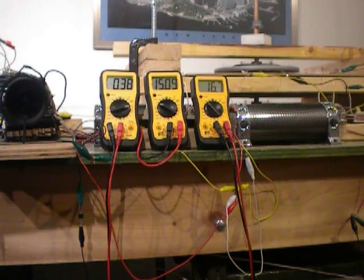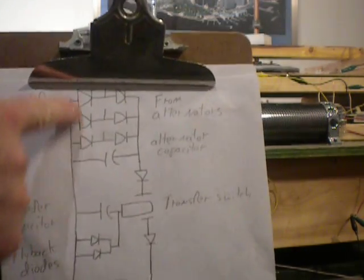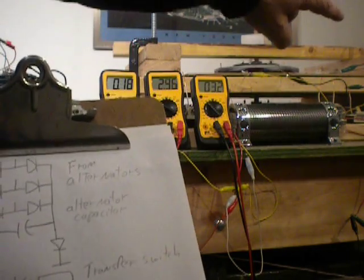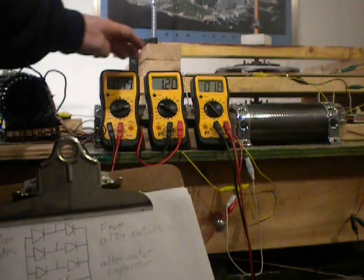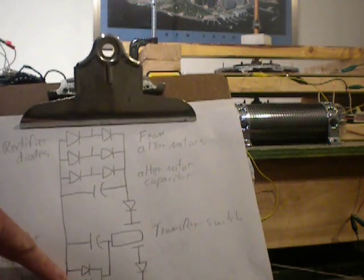This right here is the schematic that I've been using. These are the diodes coming off of the alternator. This is the alternator capacitor right here. You really can't see it, but behind these meters is the switching capacitor. And then behind the motor here are my flyback diodes.